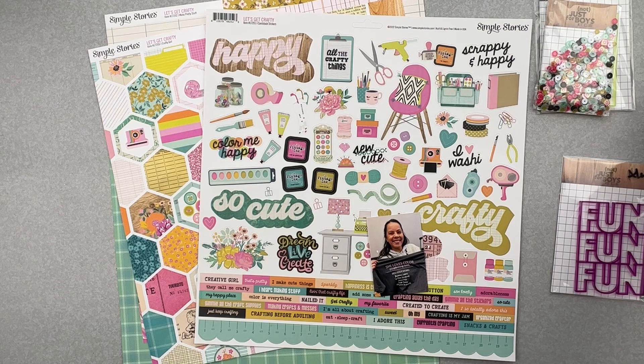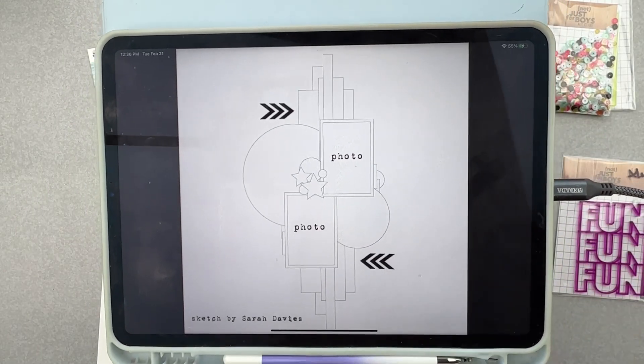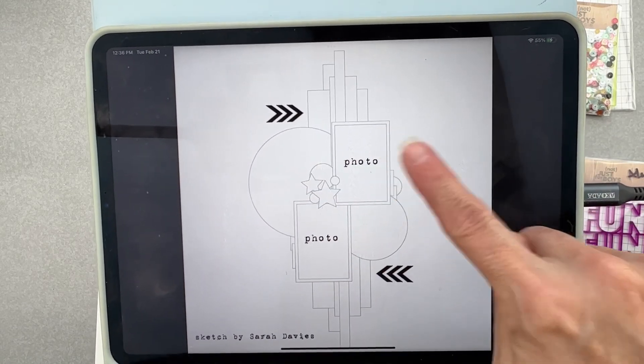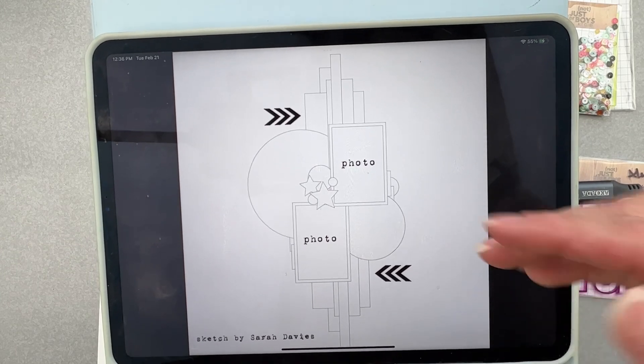It is a sketch created by Sarah Davies, and it's pretty darn awesome because you can totally go off and do whatever you want with it. Background, big old elements, photo, photo, strips of paper, arrows.